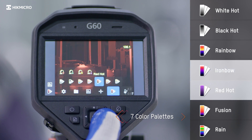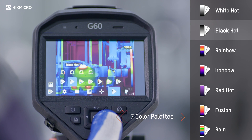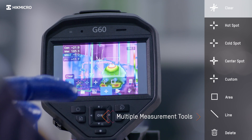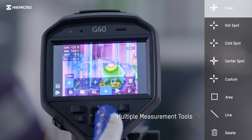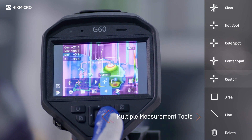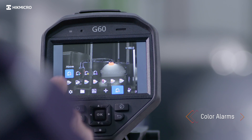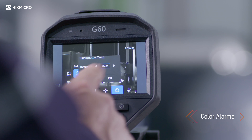Seven colored palettes give different image display options. Full screen measurement allows for different measurement parameters and checks everywhere on-screen instantly. Color highlight the area above and below, or between or outside these set thresholds.